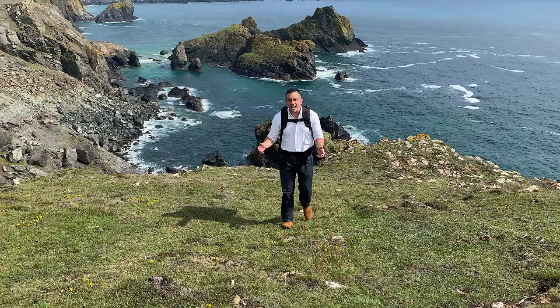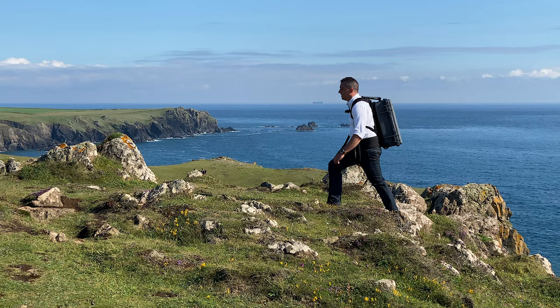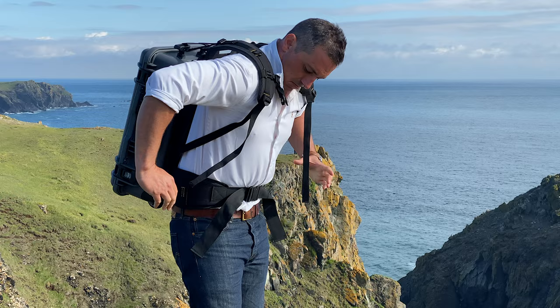The RuckPack hard case straps quickly convert any hard case into a backpack whilst still allowing for quick access. We have developed two hard case straps. The RuckPack Pro hard case straps fit any hard case, feature a padded back, weight-bearing waist strap and zipped compartment.